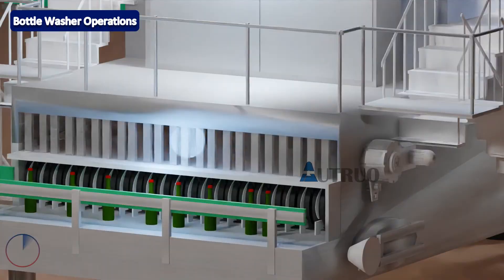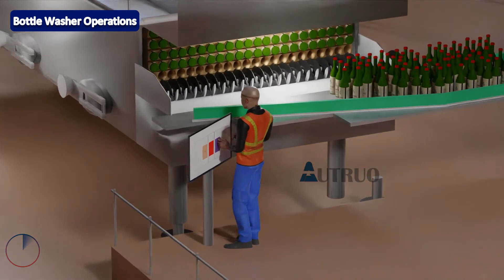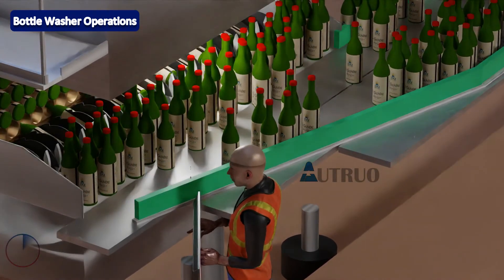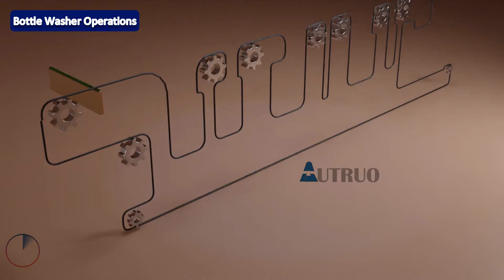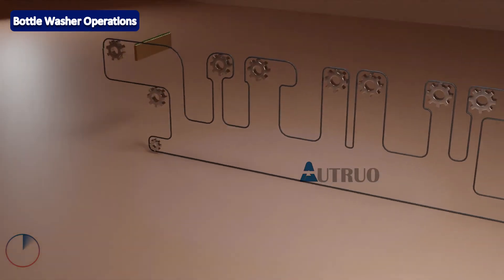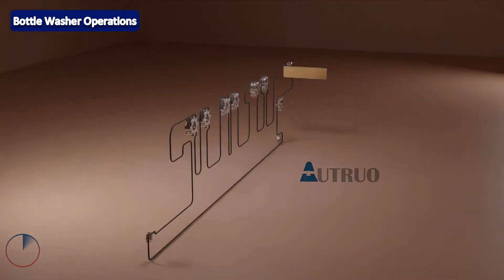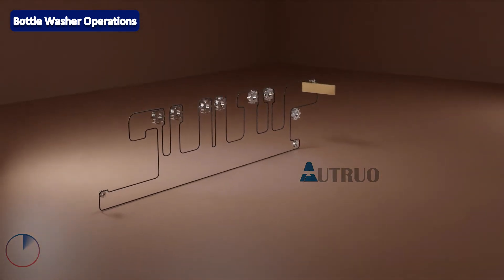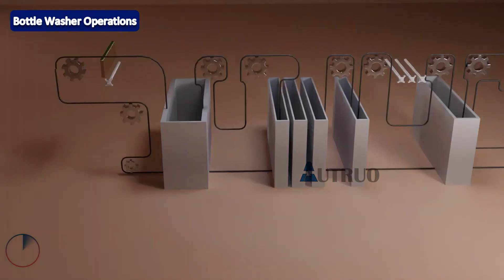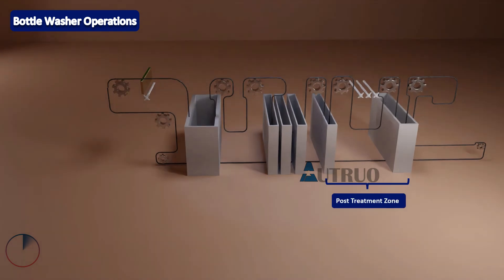All these checks are carried out at random at the discharge of the machine. Now let's look at how the machine works. At in-feed, bottles will be transferred to the pocket of the carrier. The transferred bottles will be moved by the carriers from one cleaning zone to another until the bottles come out at the discharge. Bottle washers are divided into various zones: jetting, pre-soak, caustic, and post-treatment zone.